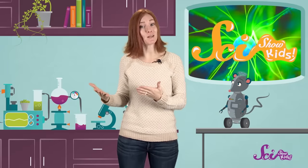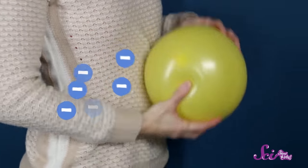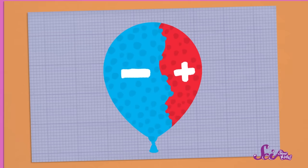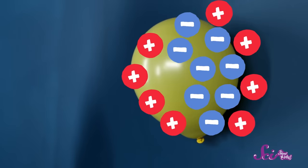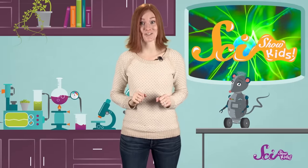Let's look at my balloon a little more closely. Most of the time, there's about the same number of positive and negative particles in any object. Like my balloon, or my shirt. But when I rub the balloon on my shirt, the balloon takes some of the negative particles from the shirt. Now the balloon has extra negative particles. And when there's an imbalance of positive and negative particles in things, it's said to create static electricity. And when I put the balloon next to the wall, those extra negative particles are attracted to the positive particles in the wall, and the balloon sticks to the wall — at least for a while.